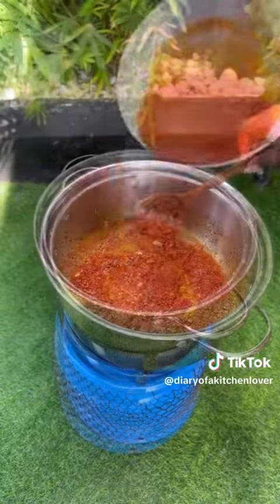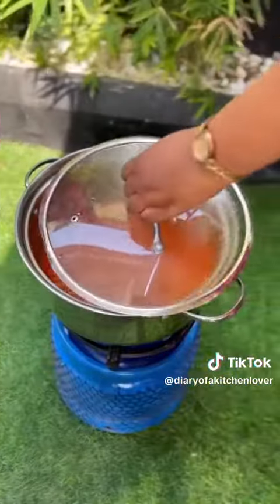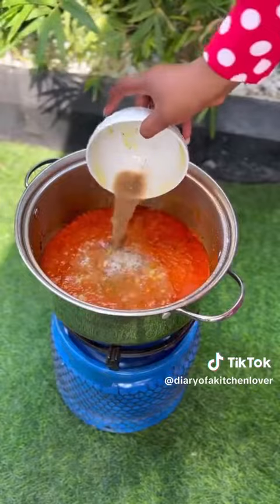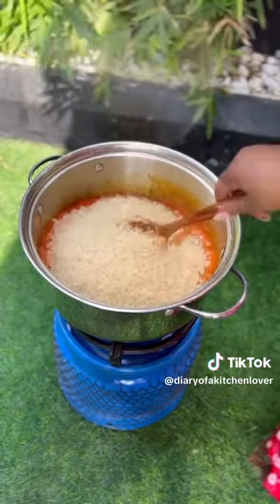Mix everything together, then add your pepper mixture. Add your seasoning powder, ginger, and the likes, then add your meat stock — I used turkey and chicken stock. Now add your washed rice.